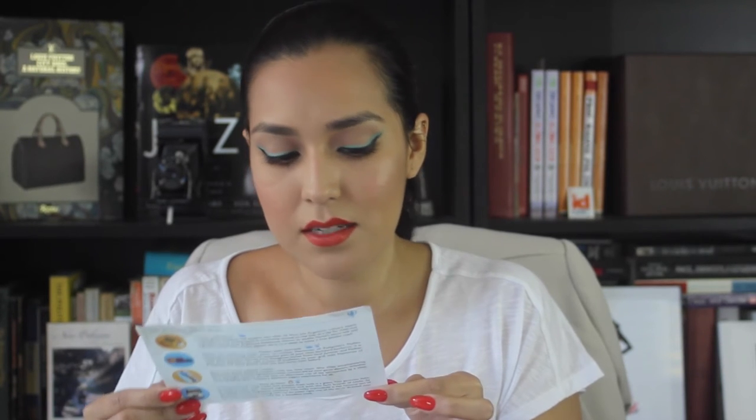It says here that because Try the World works with smaller producers across the world, each box may have a slightly different selection of products or flavors than shown. However, they ensure that all products pass their highly selective criteria to deliver an authentic experience. Discover more Argentine gourmet products at TryTheWorld.com.